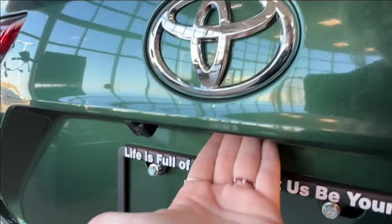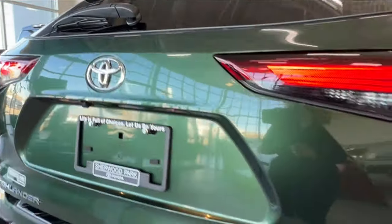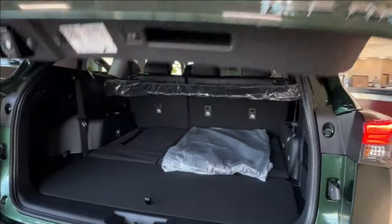This is also where you go to release your power trunk. Simply reach under and press the button and it should pop right up for you.